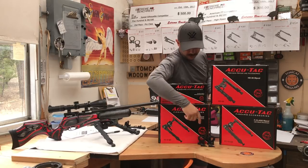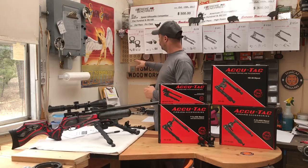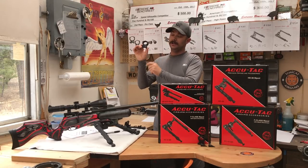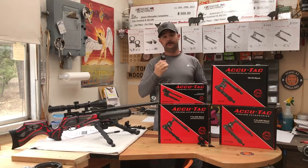Also in front of me I've got the spikes that they make, and also the rings, which have a level built right in. I really like that.